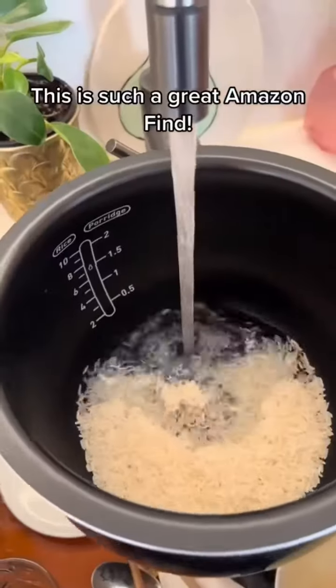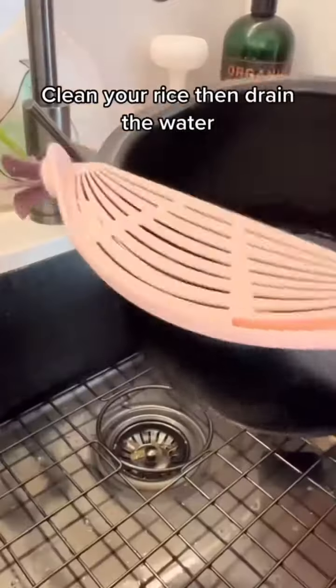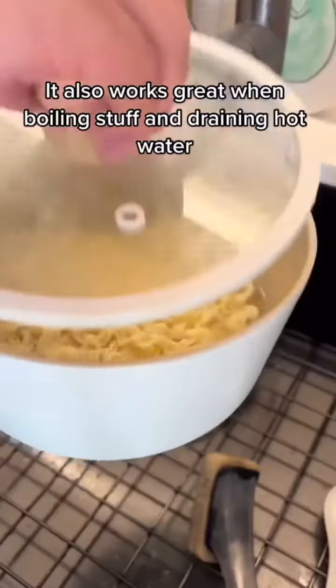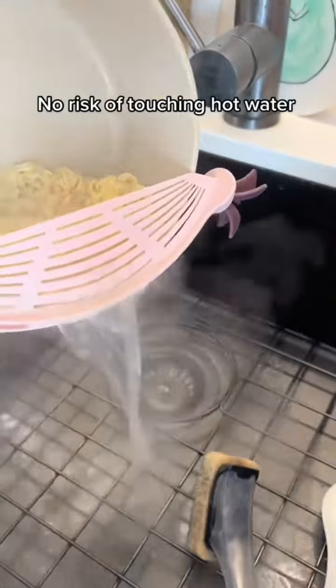This is such a great Amazon find. Clean your rice then drain the water. It also works great when boiling stuff and draining hot water — no risk of touching hot water. Amazon link in my bio.